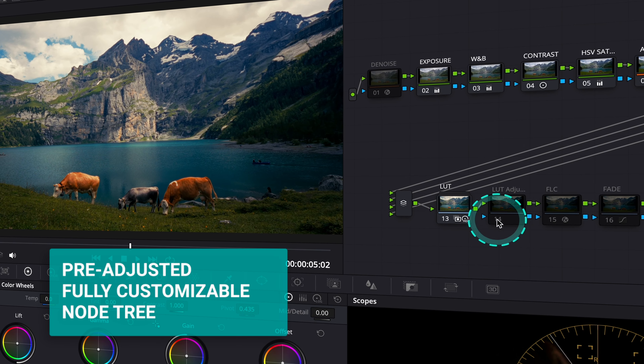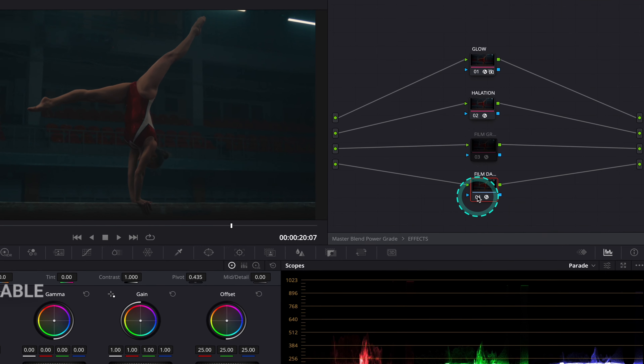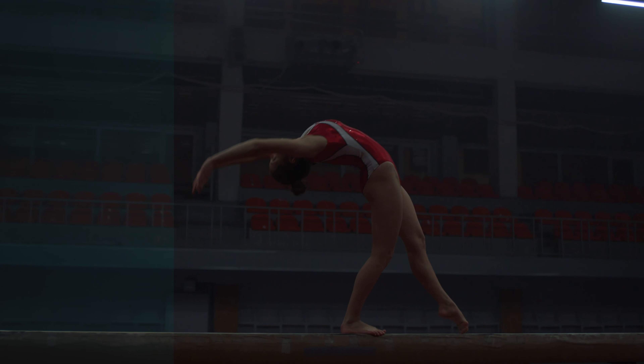So if you've ever struggled with building that perfect film style, this power grade is exactly what you need. This isn't just any grade — it's a pre-adjusted but fully customizable, time-saving node tree designed to get you cinematic looks with ease.